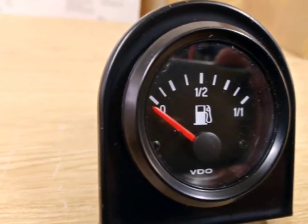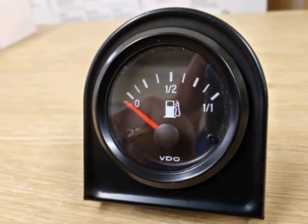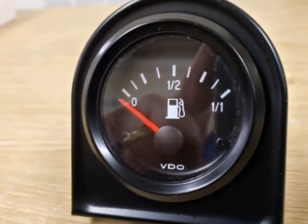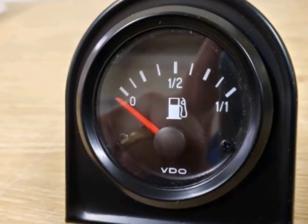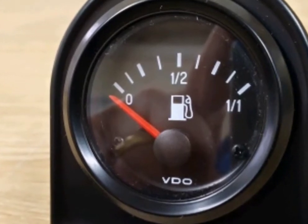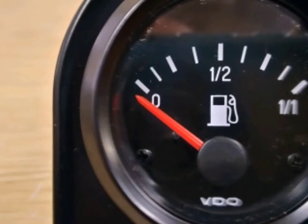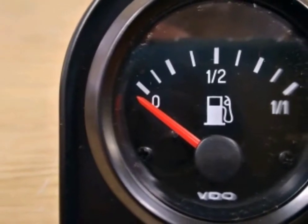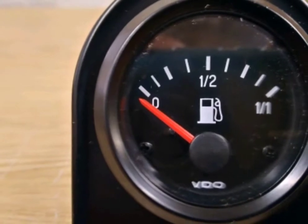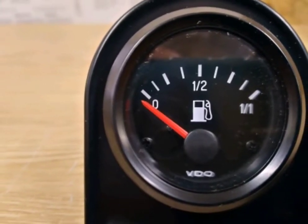The sensor that you use for this gauge and its position in the fuel tank will greatly affect the performance of the gauge. The sensor should be matched to the gauge or the gauge will read backwards. It is also most important that the sensor is positioned within the baffles within the tank, otherwise the gauge needle will swing wildly as the boat moves around.